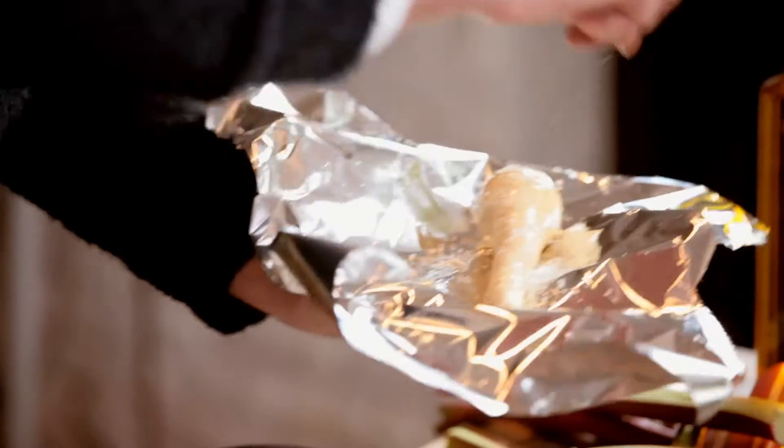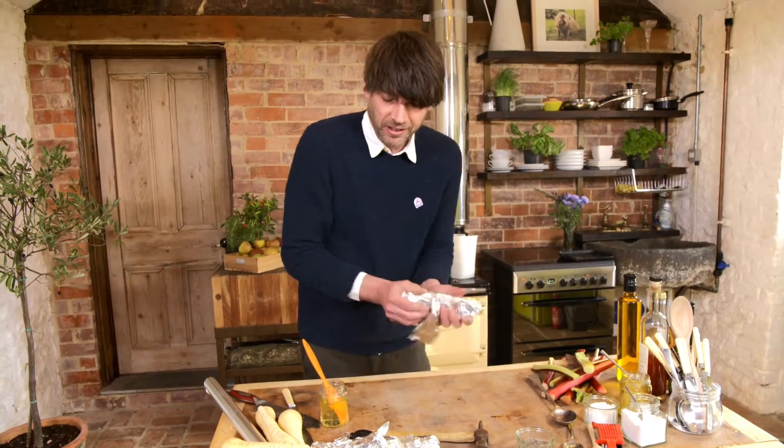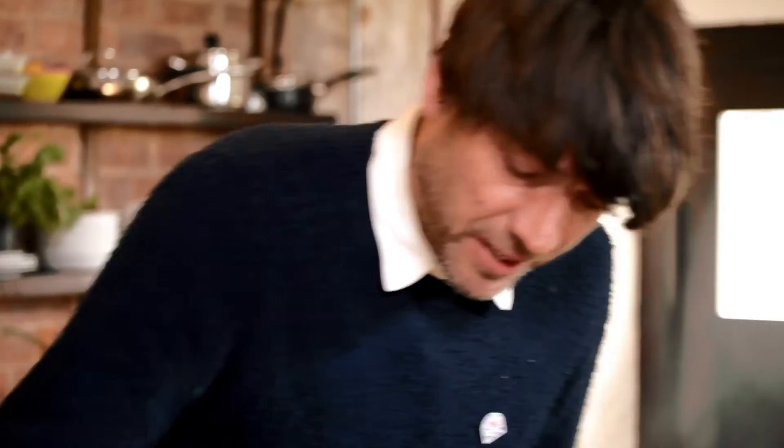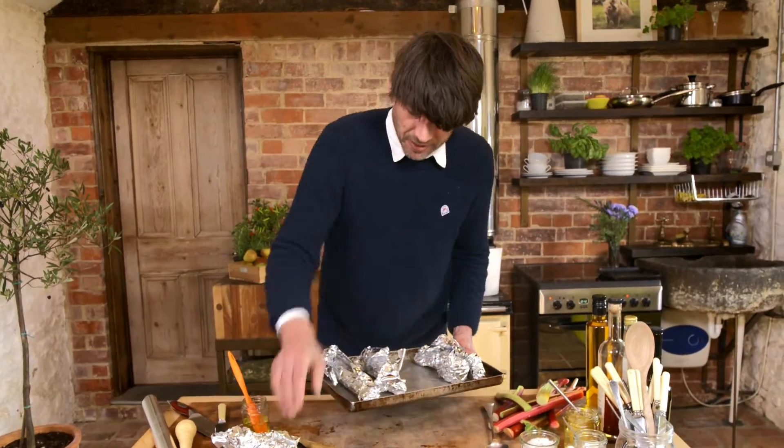A bit of pepper, salt, a bit of sugar as well — why not? Give it a nice glaze. Knock the mud off, throw it in the oven on a trusty old baking tray. These are probably going to take about an hour.